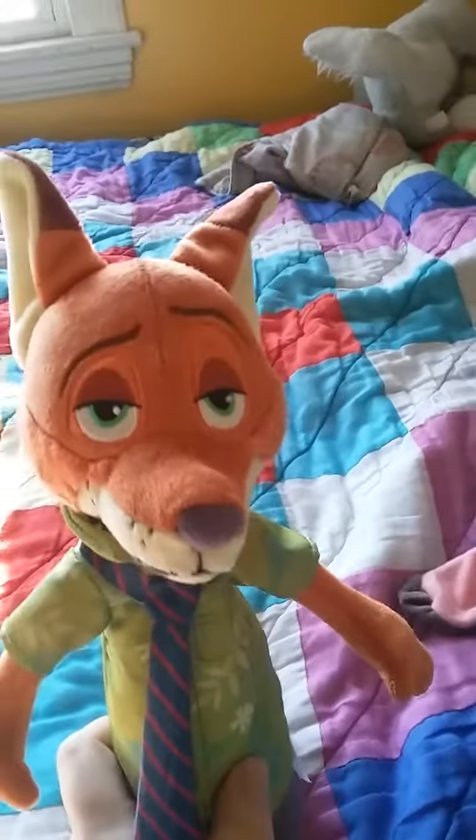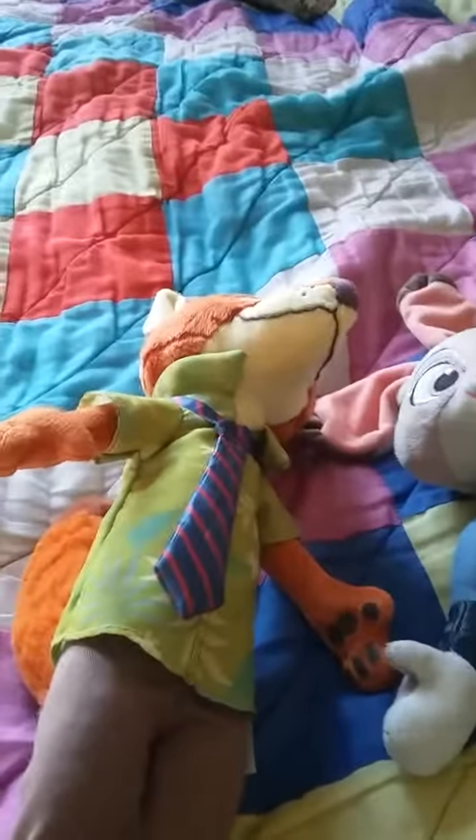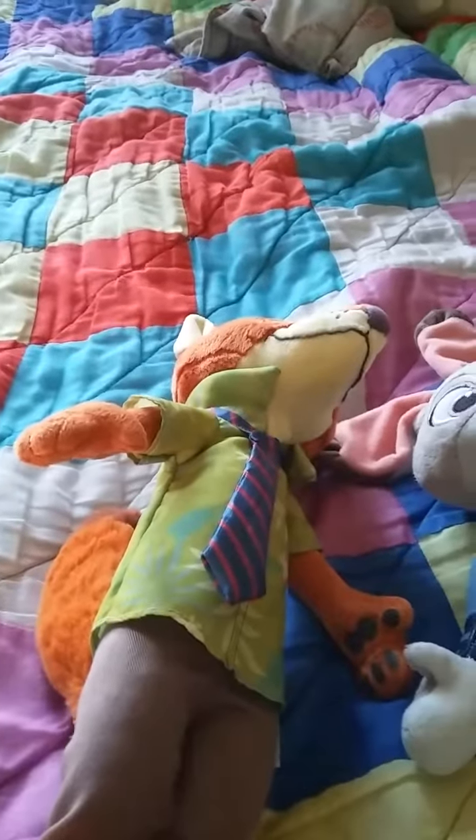He's a really decent plushie. Hopefully I'll get new Zootopia plushies in the future. This has been Bionicleman64, signing off.